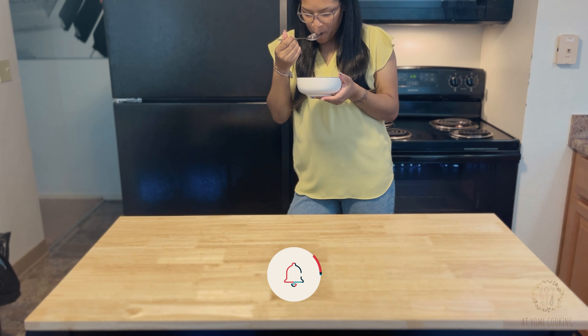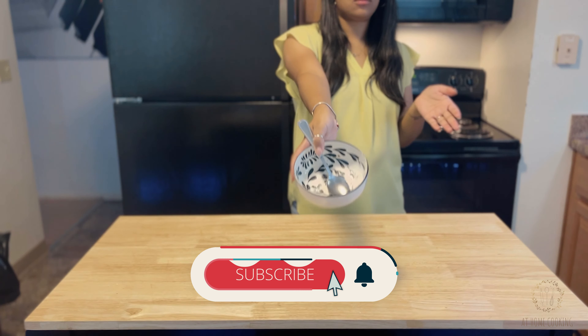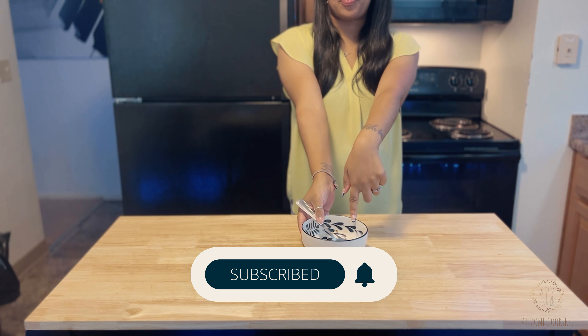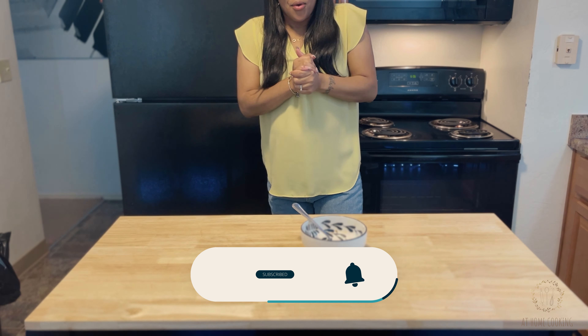If you enjoyed this video, subscribe if you have not. If you liked this video and want to help this channel grow, all you need to do is click the like button below. Thank you so much for watching, and join us again for more fun and easy recipes. Until next time.